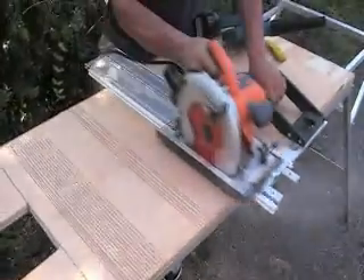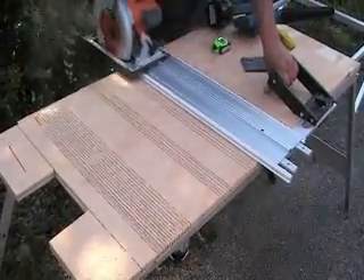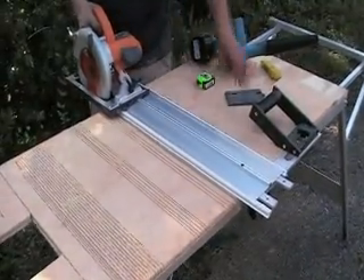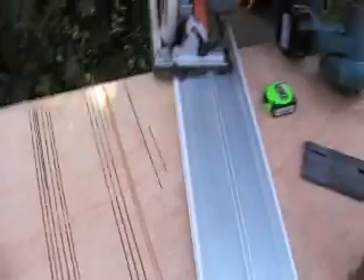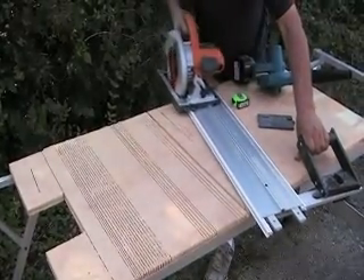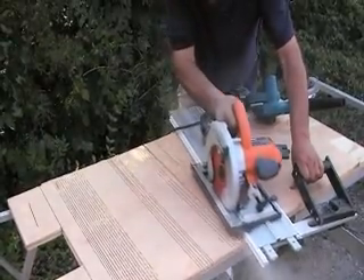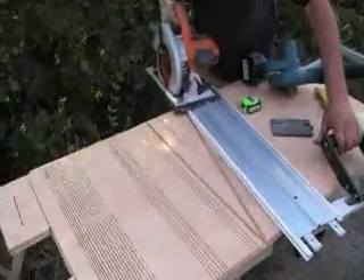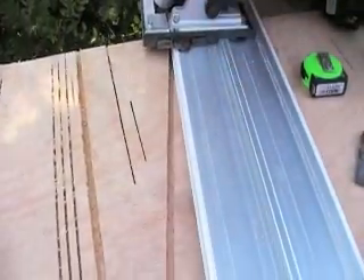Now you know that anything can be done with this system. Let's make a dado cut, and now let's make a tapered dado cut. Come closer and take another look — imagine, you gotta clean it a little bit — but imagine trying to do this on the table saw. This is like a...